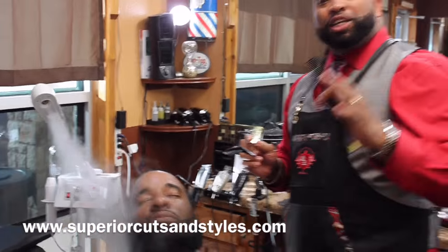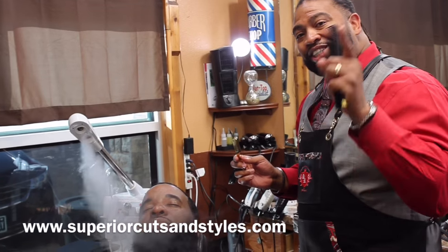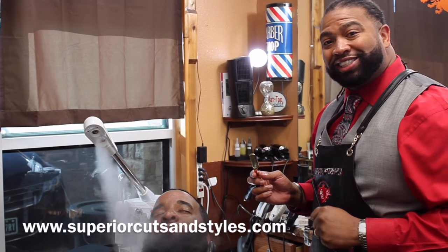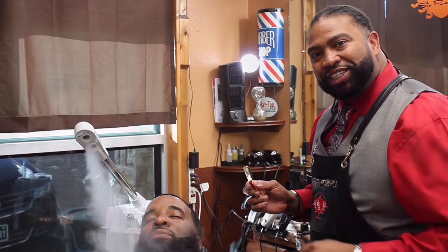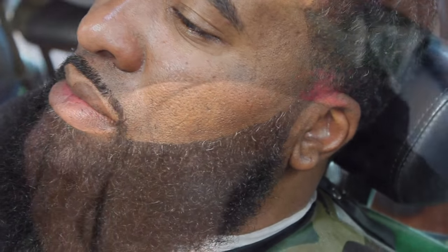I'll tune you back in in the next five to ten minutes when we've completed the Superior Cutting Style and you will see the finished product — and why you should get yourself a Superior Cutting Style today. Go right online to www.SuperCuttingStyles.com and book it. Do it. Book yourself today.